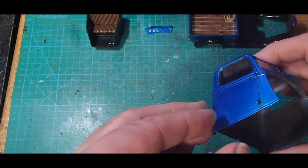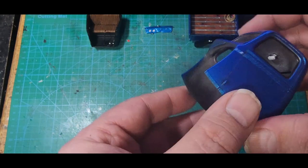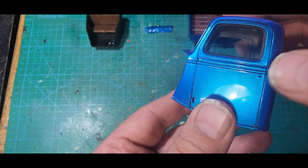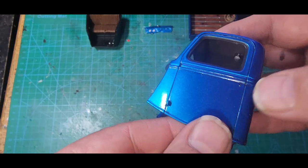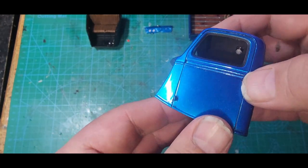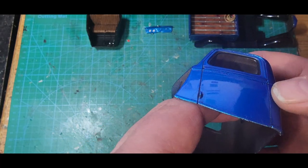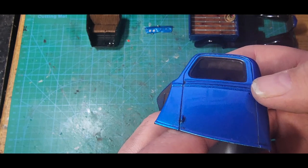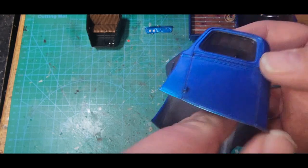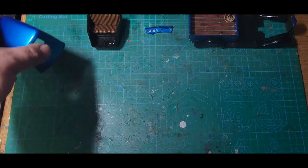This is about ready to have door handles on and the interior tub shoved into place. I don't really want to put the door handles on until I'm ready to put it on the chassis, but I do want to put them on before I put the interior tub in. The interior tub should slide in and curve down right over those, and I want to be able to glue them from the inside so there's no glue getting all over my paint.